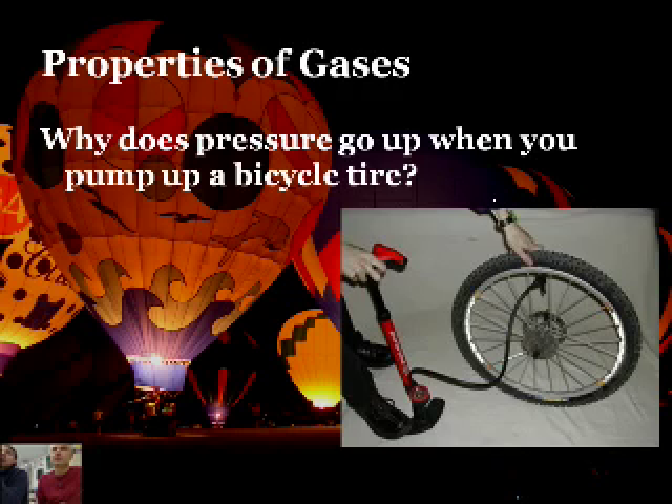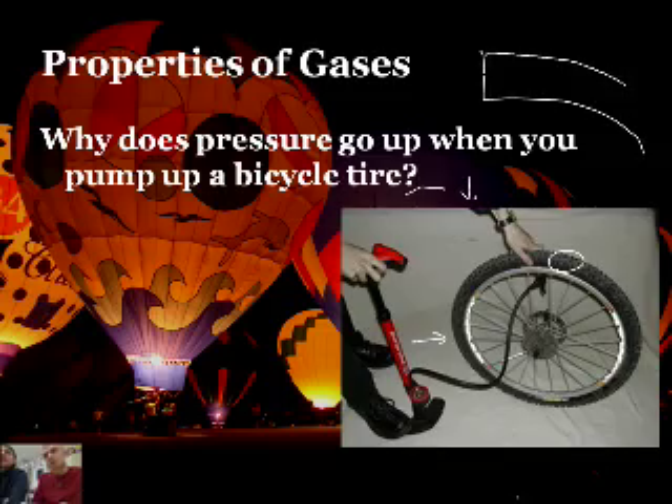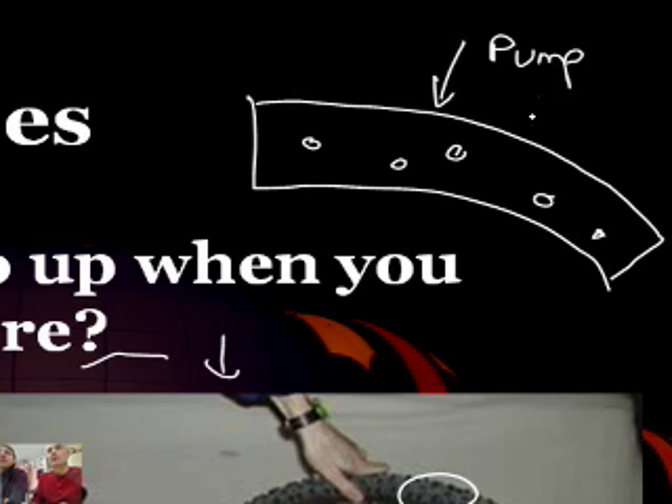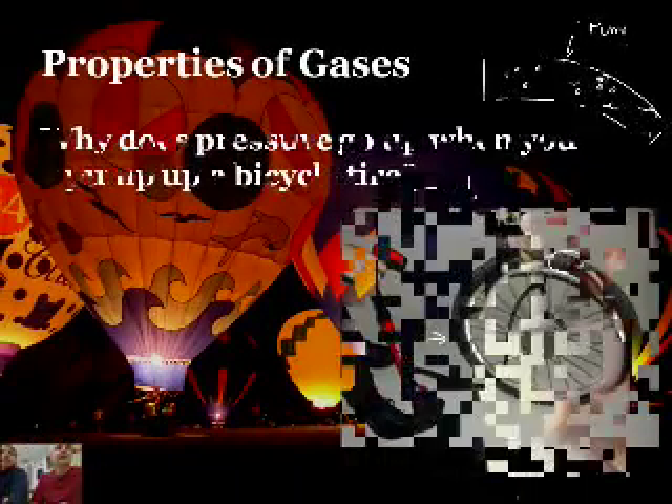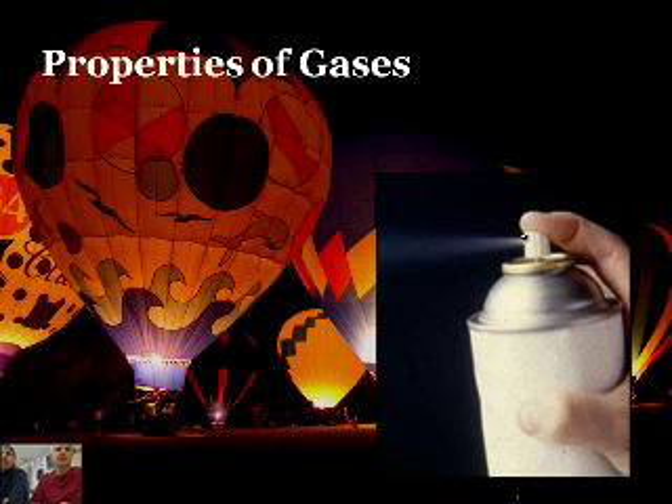A couple of things — these are intuitive. Why does pressure go up when you pump up a bicycle tire? You've probably pumped up a bicycle tire or a car tire of some variety. Well, we're adding more molecules of gas — we're introducing more particles. So if you have a pump and you add more, there's more of them in there. What's pressure caused by? By collisions of the molecules at the side of the container. More molecules, more collisions, more pressure — that's exactly right.